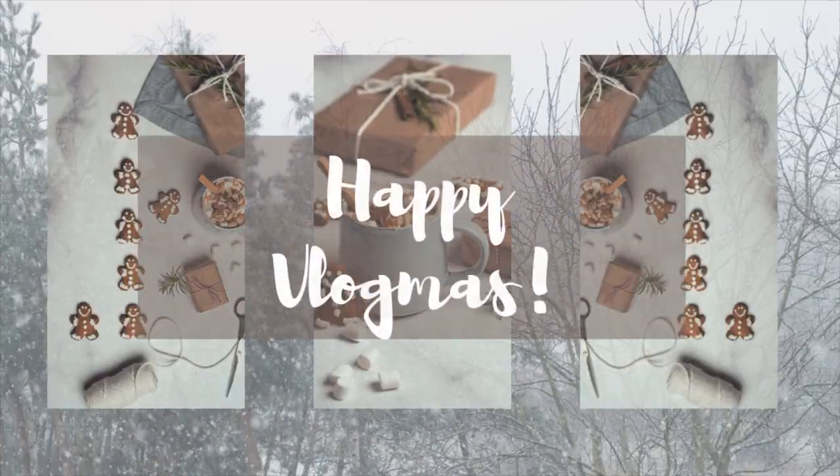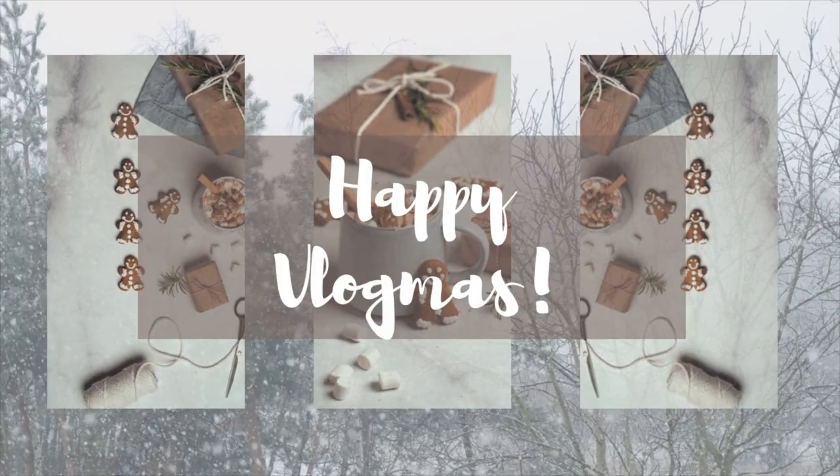Welcome back to part two of my Christmas decor series. I'm hoping to get a lot done — I want to finish the stair railing with the garland and lights tonight, and also the full-size tree upstairs. That way all three trees plus the railing will be done. If you missed my last video, go watch that first where I start decorating, take down all the fall decor, pull out all the Christmas stuff, and do the first two trees.